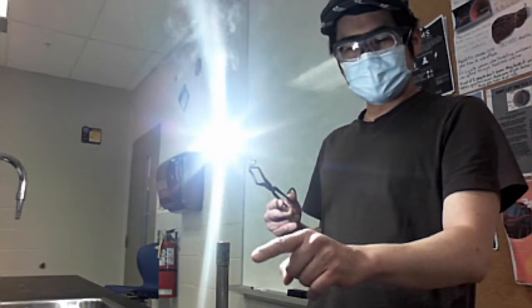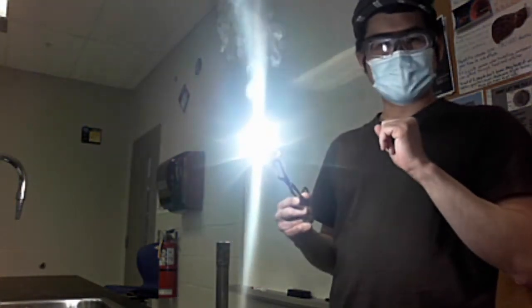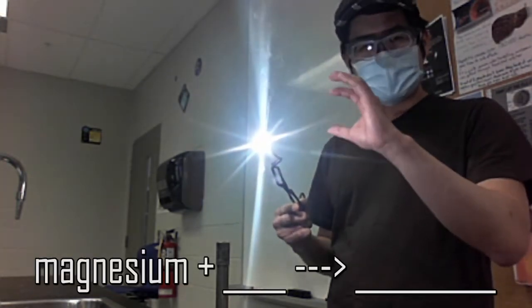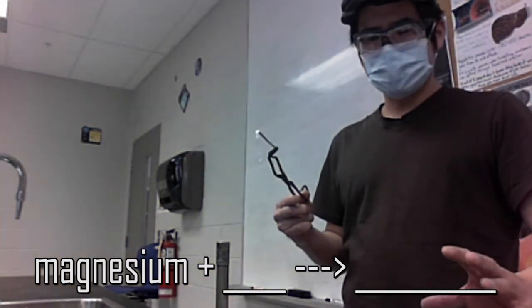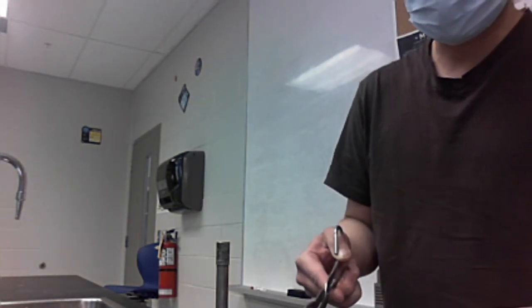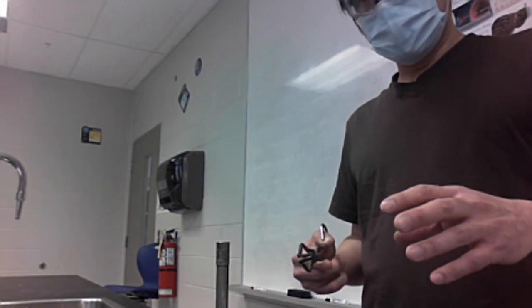You'll see that I turned off the flame because the flame is not part of the chemical reaction — it just started the reaction. This is the chemical reaction on its own. It is not a hydrocarbon combustion because there's no hydrocarbon involved. At the end of the reaction, you'll notice a white powdery substance — very flaky and it breaks apart. So the question is: what type of chemical reaction occurred, and what is the product being made?